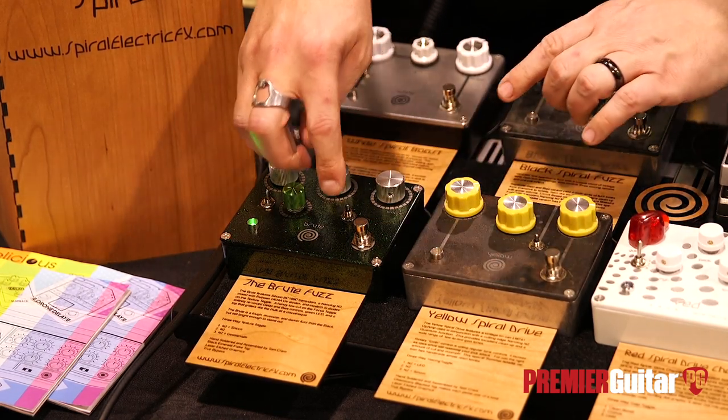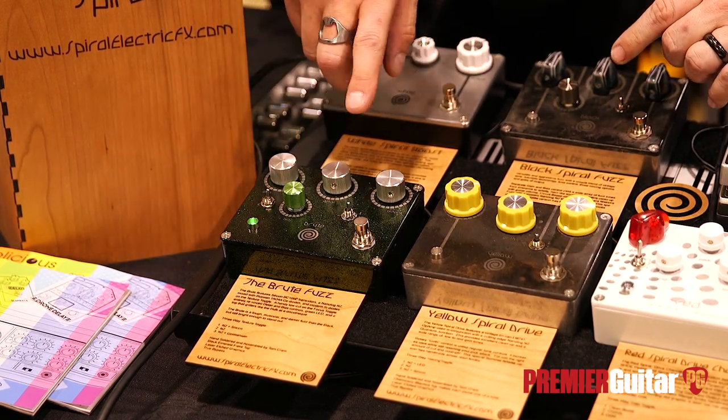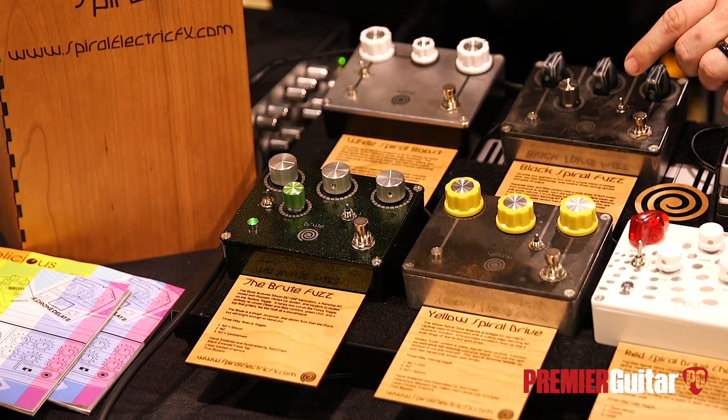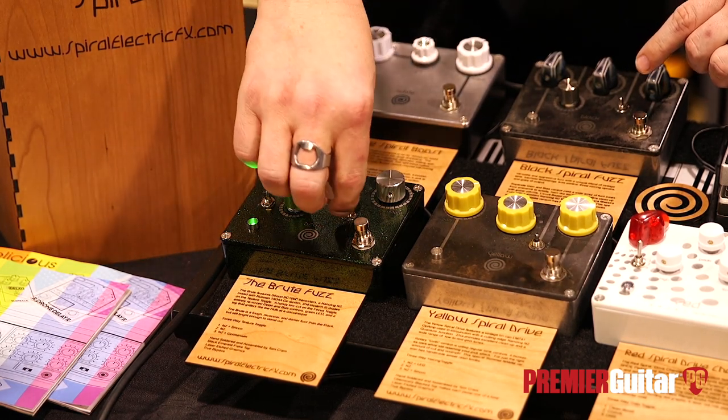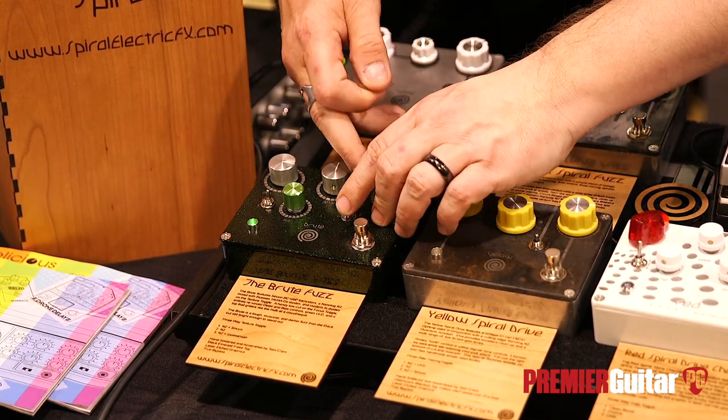What's this toggle do? That changes the clipping diodes. I have the Nanalog N2, and in the first position it goes from Nanalog N2 into silicon. In the middle position, it's just Nanalog N2 by itself. And in the third position, it's Nanalog N2 into germanium. Why don't you play a little bit while I move between the three? Absolutely.